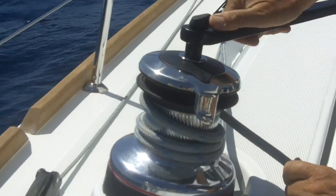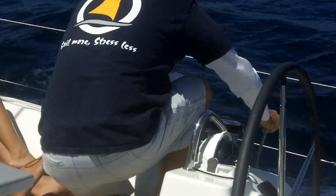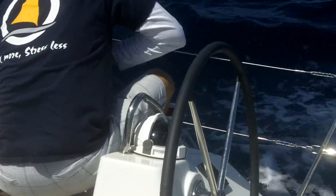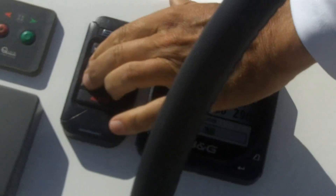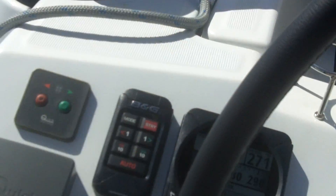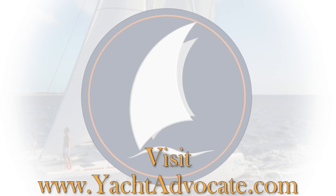We'll do a real quick tack, just to show how easy these boats are to single-hand. I'm going to get the winch handle ready and undo the leeward sheet. Now I come over here, hold these buttons in, and tack the boat. Now I'm going to go ahead and get the boat ready.